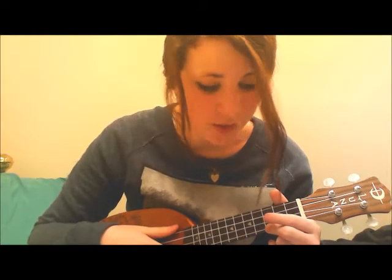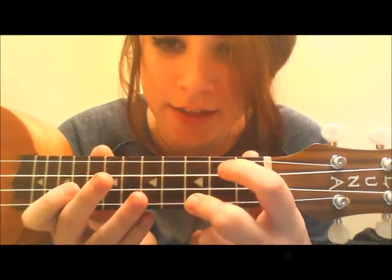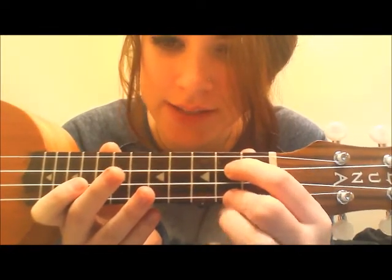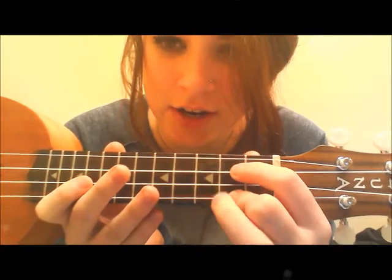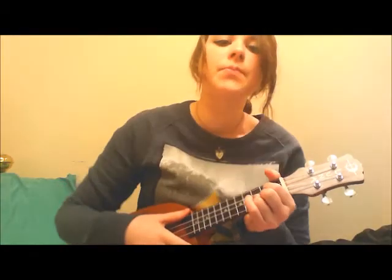And then the next note is a G. Your G is your index finger on the second string of the second fret, and then this finger on the third string of the third fret. And here is how you play the G chord. G.